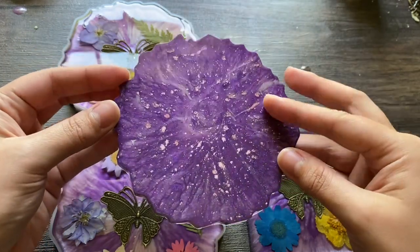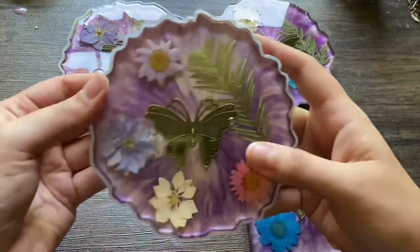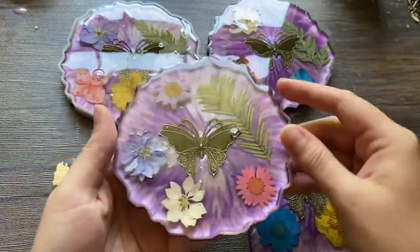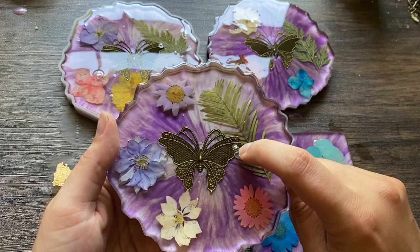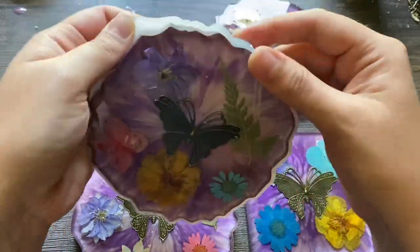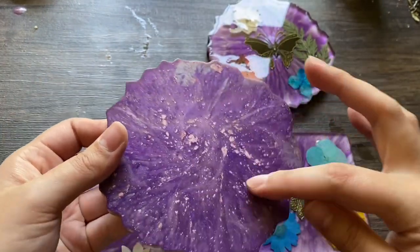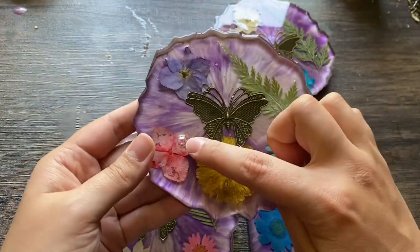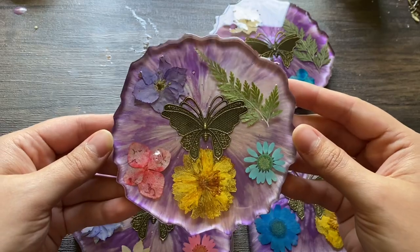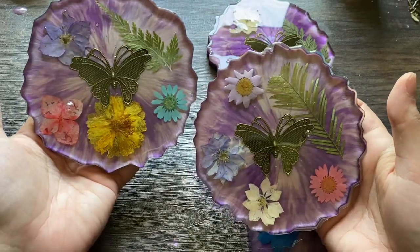That flower broke, which was really sad, so I couldn't use this coaster to sell. But I could use it for personal use or even give it as a gift to a family member. Look at this air bubble — it formed overnight and actually made a hole in the resin. There's another one too, but they're still cute though.